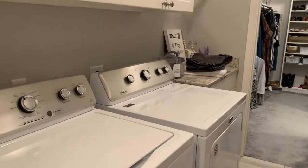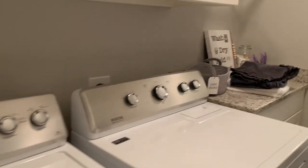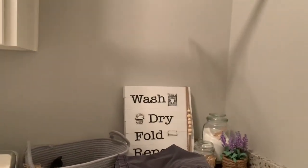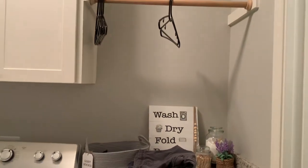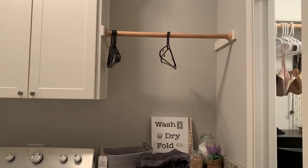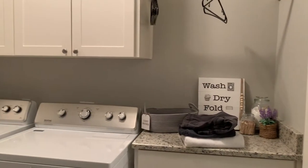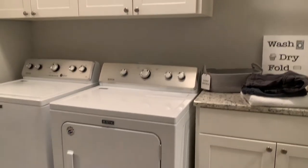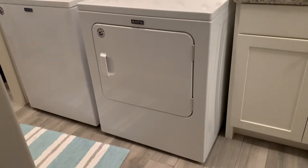This is how my laundry room looked before, and again, there's nothing wrong with it, it's just a little on the plain side. This area over here is where you could, in theory, fold things, and I have a bar up there so you can hang up shirts and such after you get them out of the dryer. There's my washer and dryer — just plain appliances, and on the floor I have a bath rug.